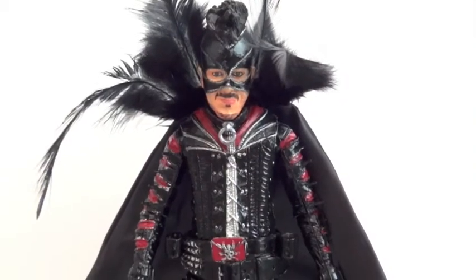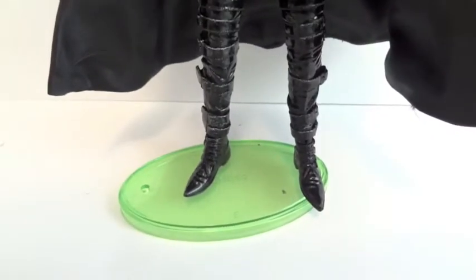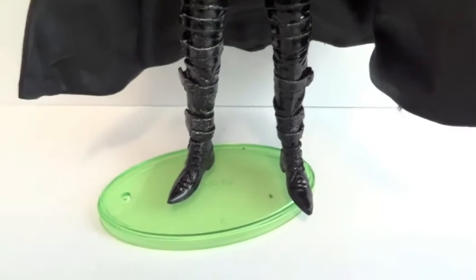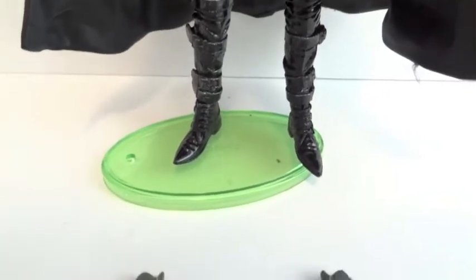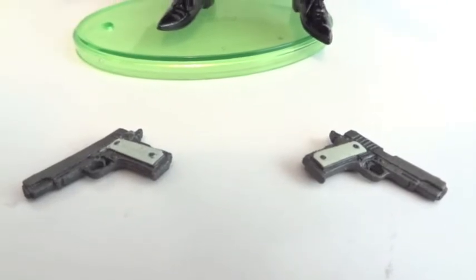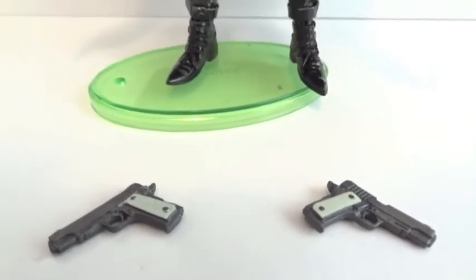So let's get him out of packaging. Here's the figure outside of packaging. He does not come with a base — this is one of those Mattel DC Universe Classic figure bases. He does come with these two pistols, and they are very rubbery, which I hate.